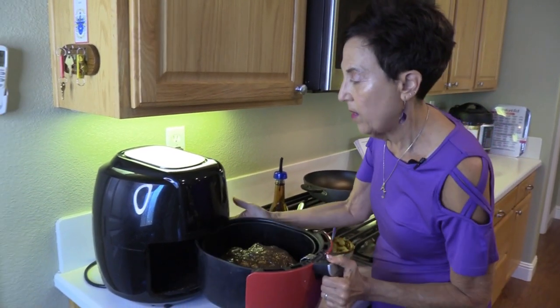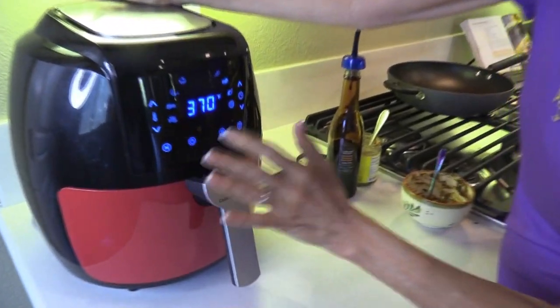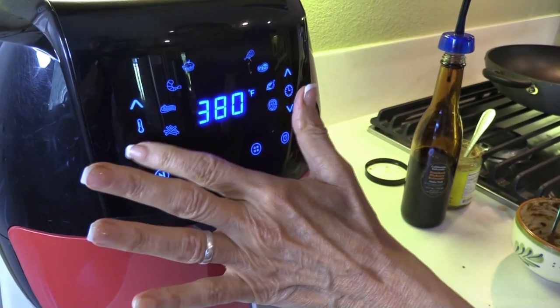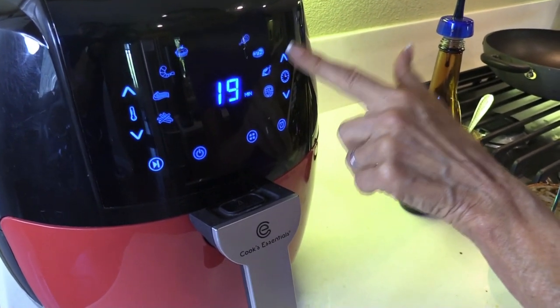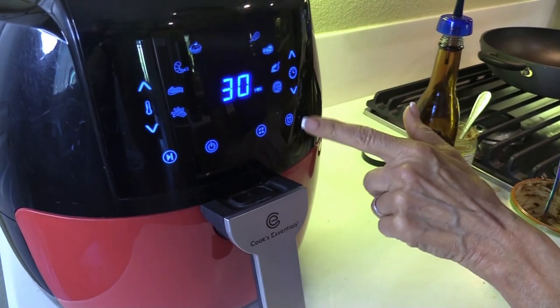Now I'm putting it in the air fryer and I'm going to set it to 370 degrees. I think it's going to take about 30 minutes, and I'll show you what it looks like when it's done.